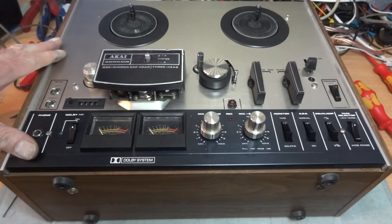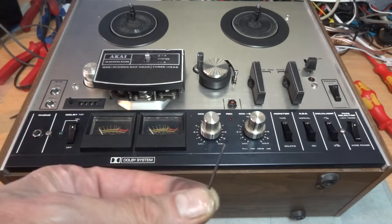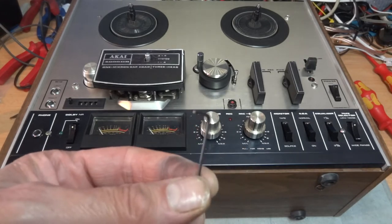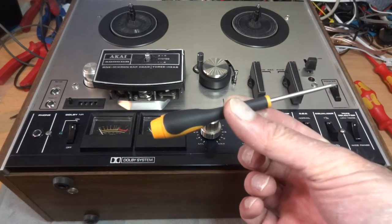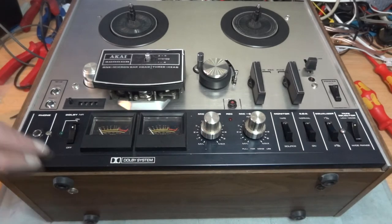We're going to take the top off of this Akai 4000 DB reel to reel. You're going to need a little allen key, about a two millimeter allen key - sorry, my fingers are dirty, I've been mucking about with this - and just a little Phillips type screwdriver.